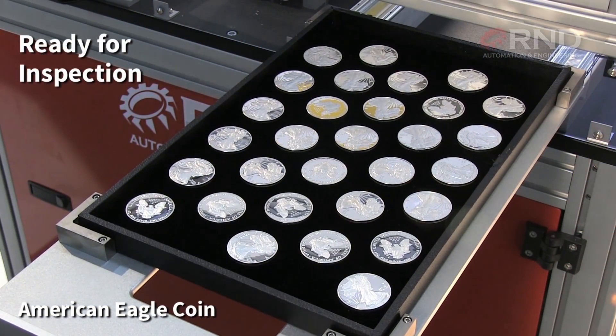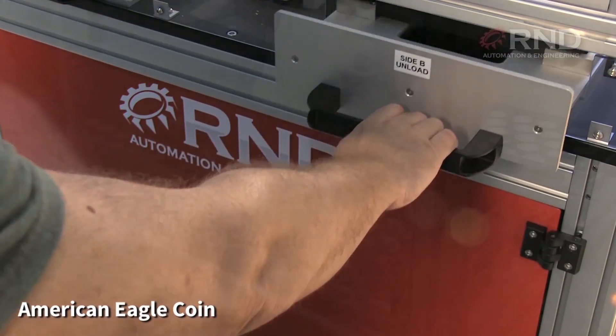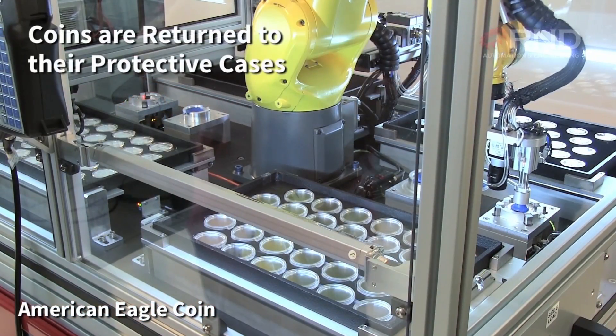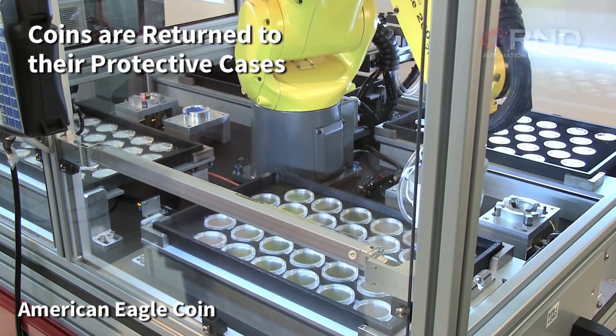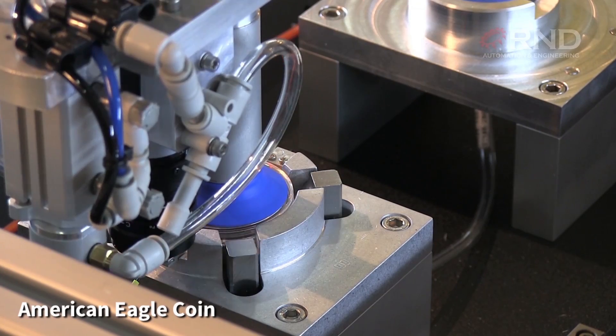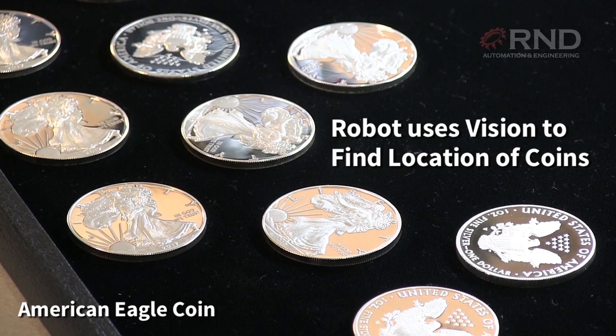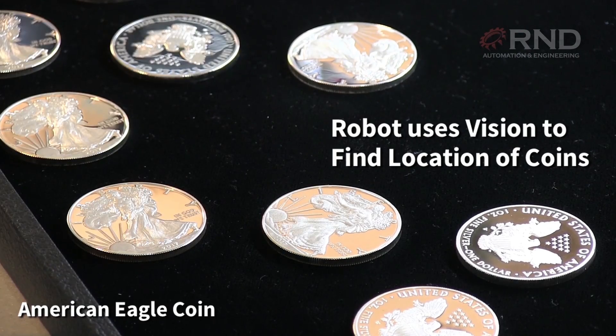The coins are transferred to the inspection tray, manually inspected, then robotically placed back into the respective cases and into the tray. Again, the robot uses FANUC IR Vision to find the location of each coin on the inspection tray.